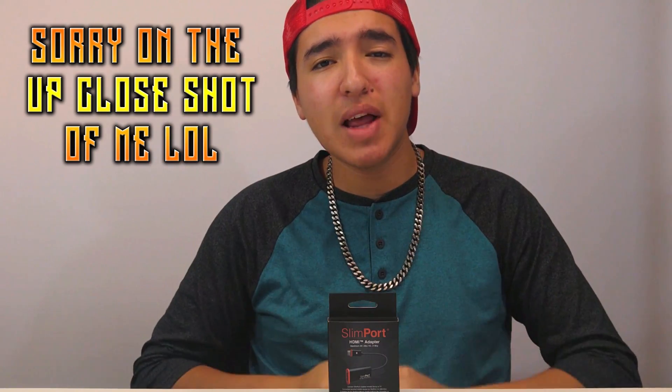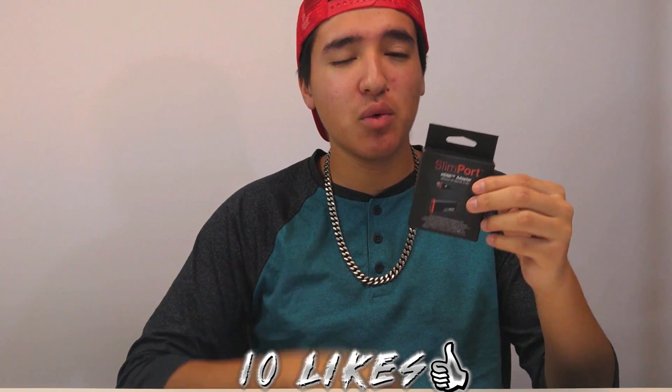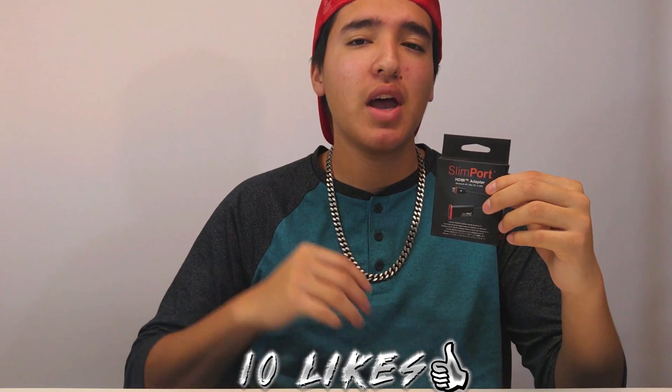What is going on you guys? This is TechHG coming at you with a brand new unboxing video and also a little bit of a how-to video. What we're going to be unboxing is a mini USB to HDMI cable. Basically what this is for is to hook up my phone and you're able to record it.